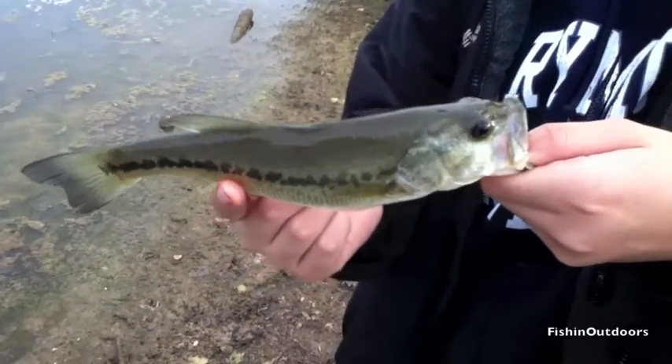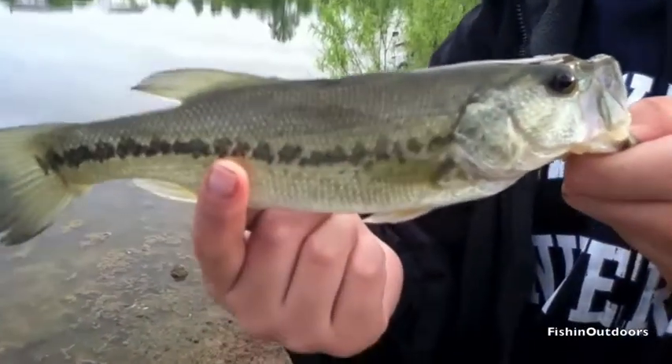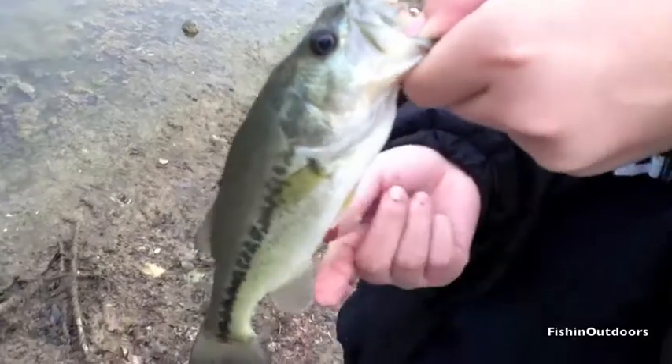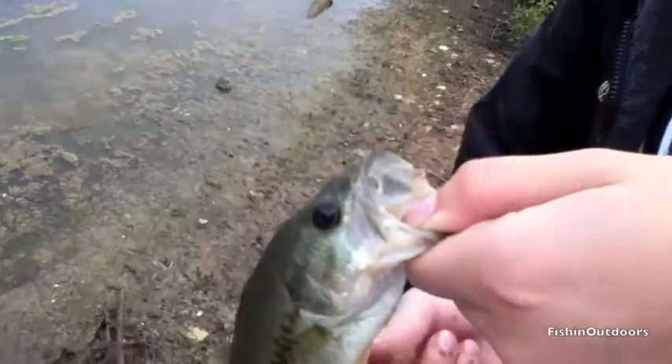It's got this nice bass right here. It's our third decent bass of the day. Look at his mouth — he's never gotten caught before. Yeah, decent bass.